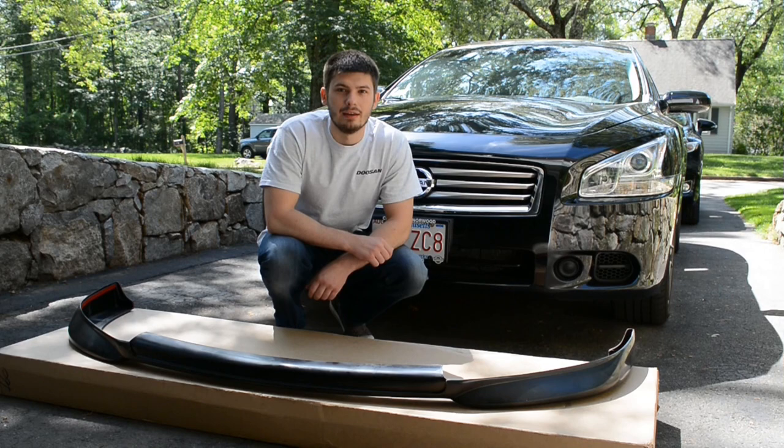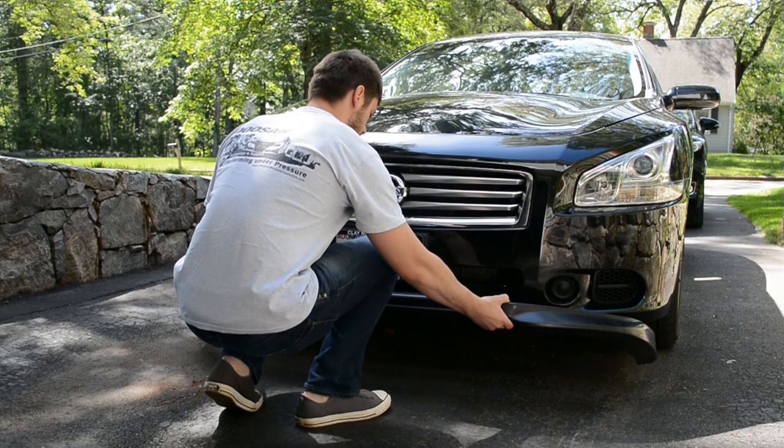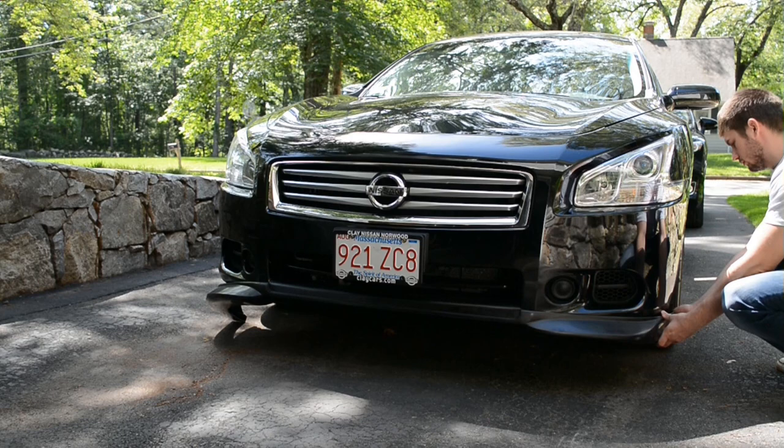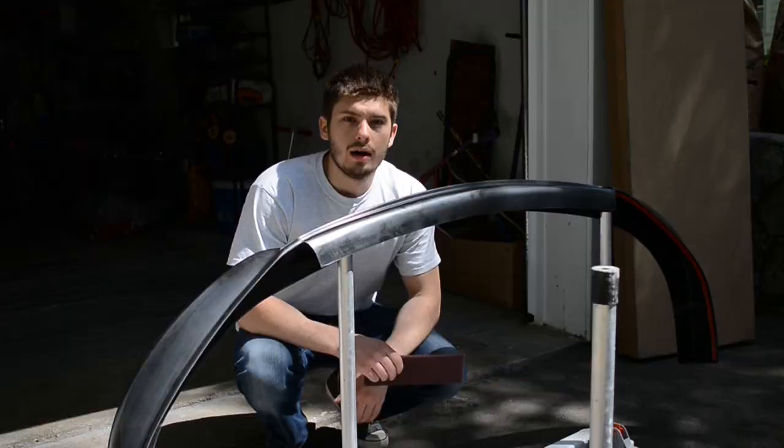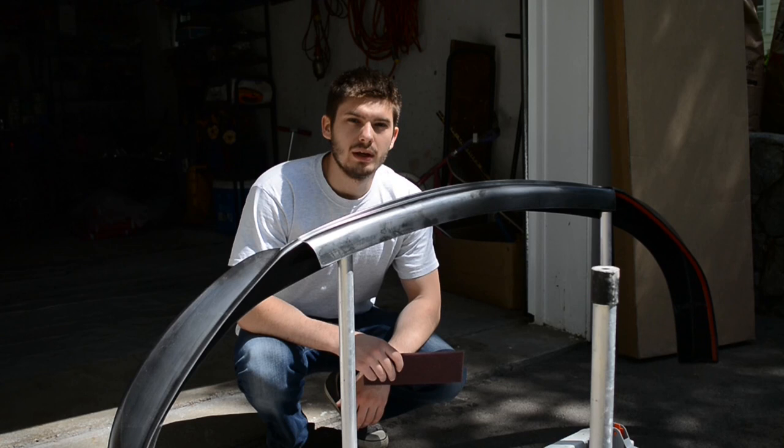How's it going guys? Today I'll be painting the still-in front lip spoiler. Make sure you test fit the part first before painting it. I'm using a really DIY table with folding legs to prop up the spoiler.